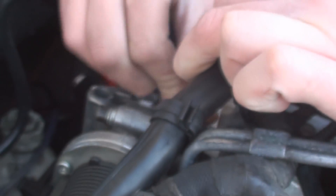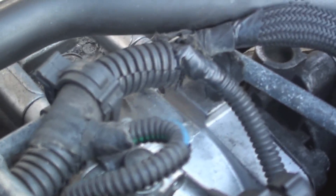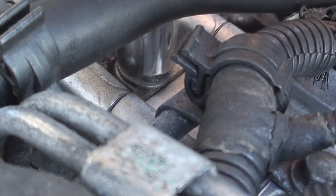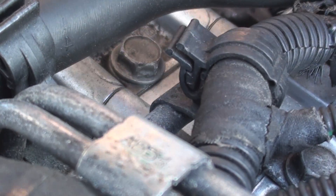Blanking off the EGR valve is a simple yet effective process. You're eliminating all the exhaust gases coming back round into the inlet manifold, so in doing that you're stopping any unburnt fuel, any oil, anything that can cause sludge which can clog up the inlet manifold which reduces power — and we all love power.